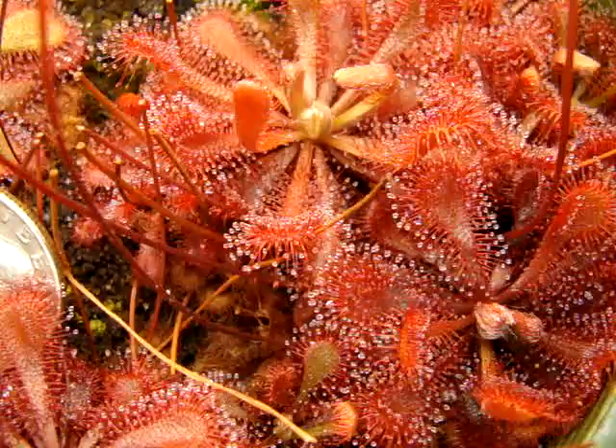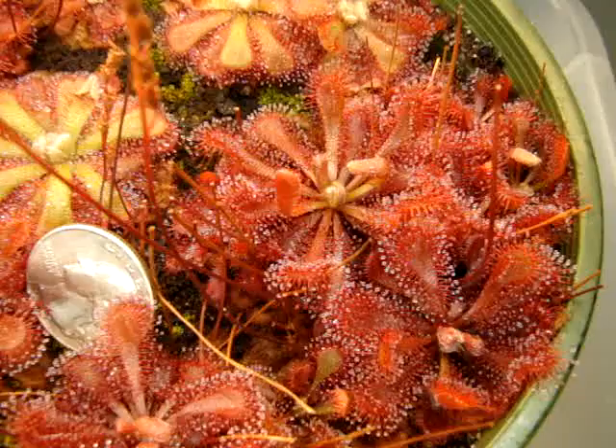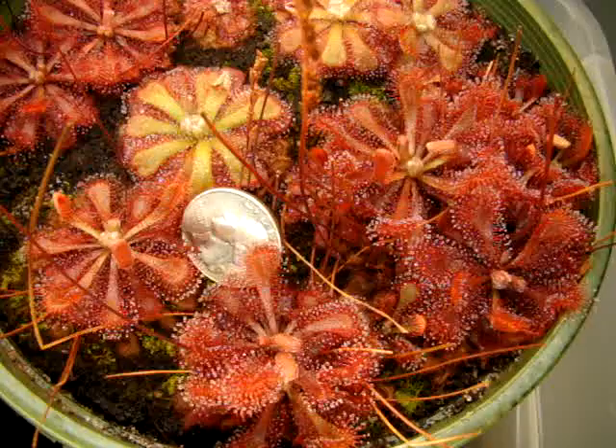Here we have Drosera Spatulata Tamlin, and this has to be my favorite form that I'm growing right now, mostly because of its size. I'll give you a quick reference here. As you can see, this plant in the back corner here is about an inch and a half to two inches across, and I think they might be able to get larger than this if they weren't so clumped together, but it was hard when I was dispersing the seeds not to get them clumped.